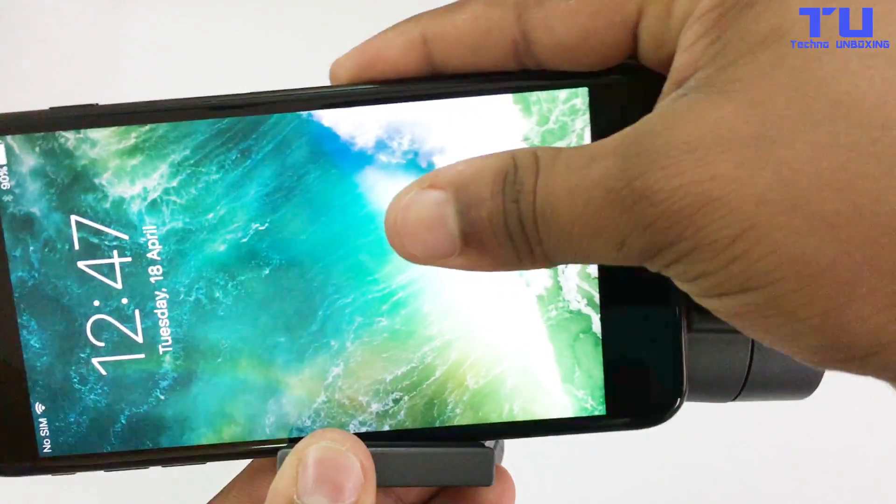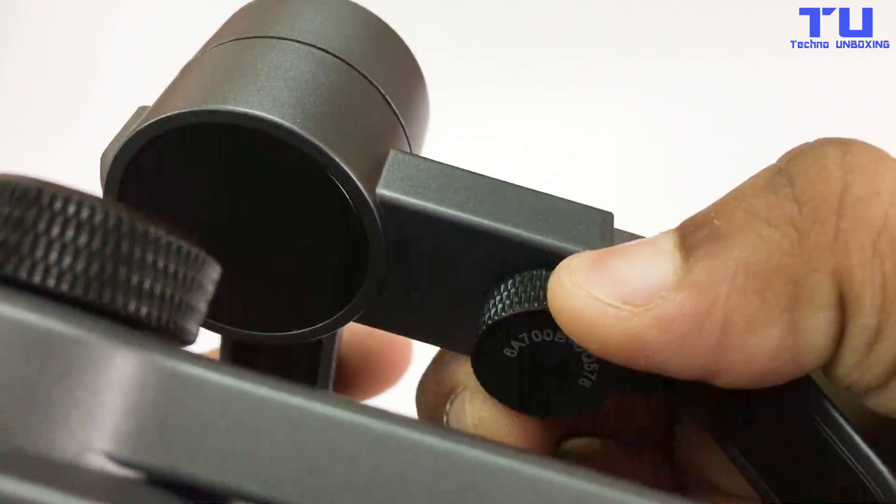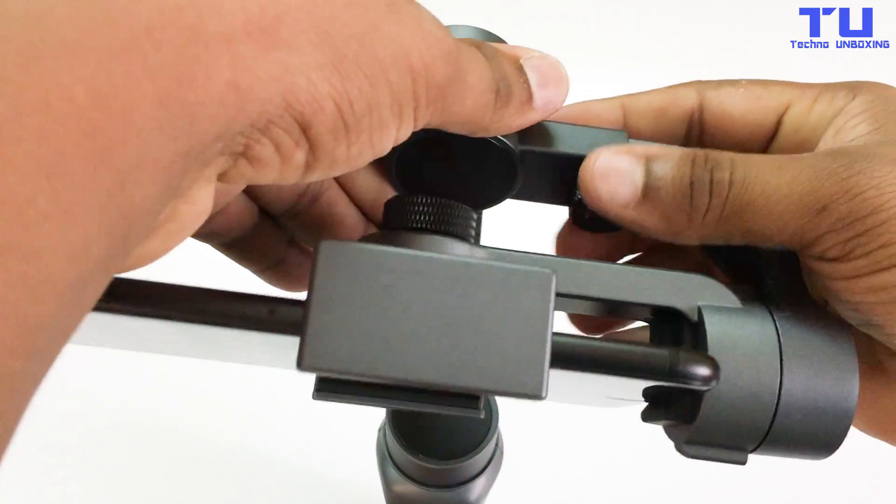Put your phone into the clip, move your phone closer to the motor and adjust the balance. Once the phone is balanced, you're ready to go.